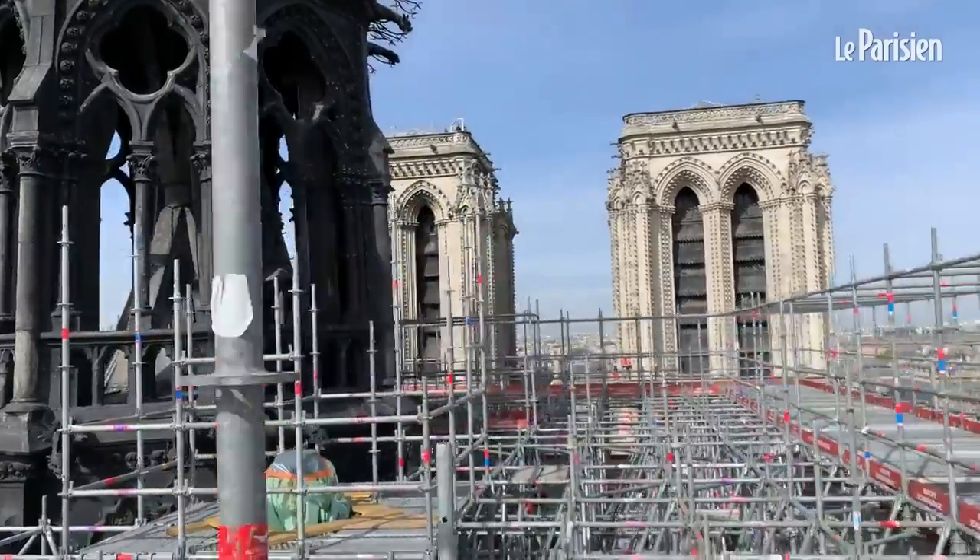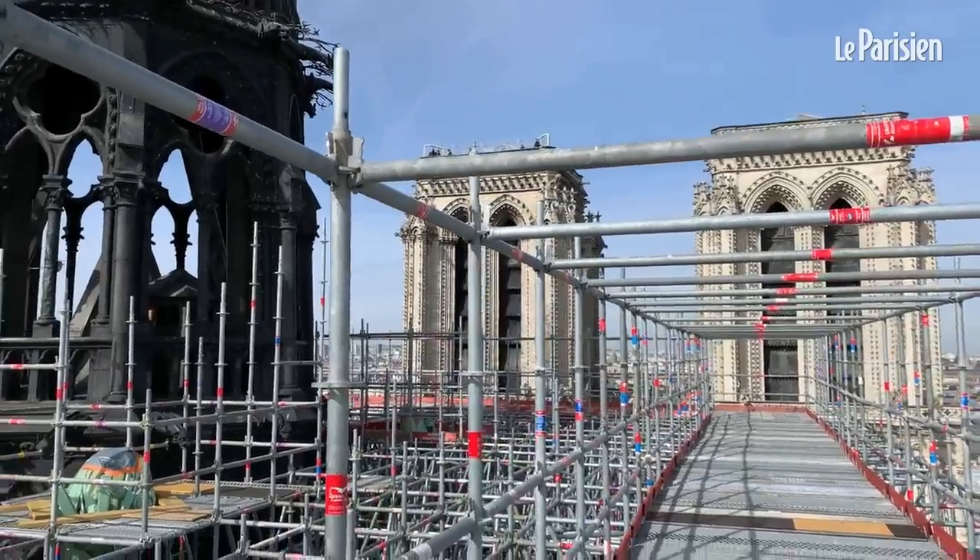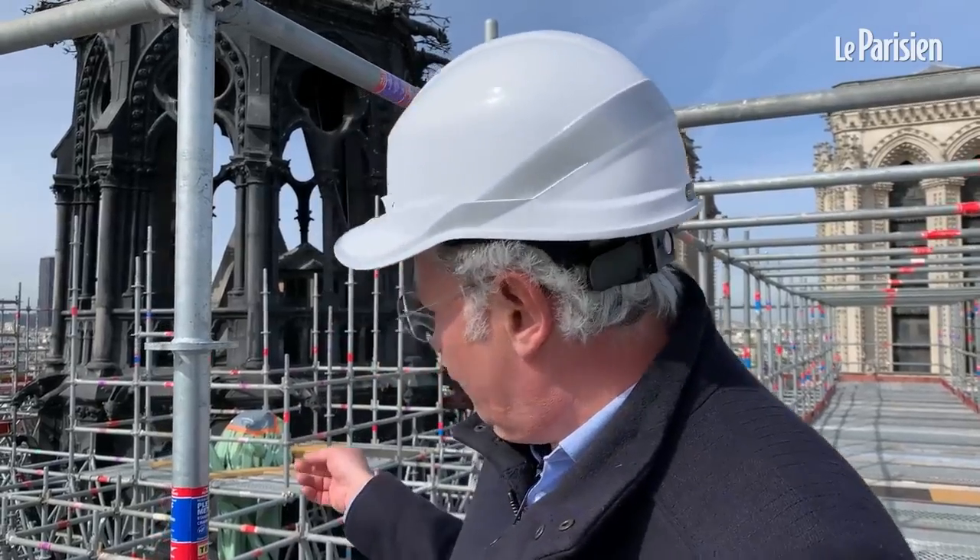La question qui se pose c'est dans quel état on va finalement rendre la flèche : est-ce qu'on revient à des couleurs contrastées, avec une flèche plus claire et des statues plus brunes ? On a découvert qu'elles sont vertes à cause de l'oxydation du cuivre, mais qu'il y avait également une pellicule qui pourrait être de la peinture, dont on n'a aucune trace. Les statues vont donc faire l'objet d'analyses et de prélèvements pour savoir dans quel état on va pouvoir les rendre.